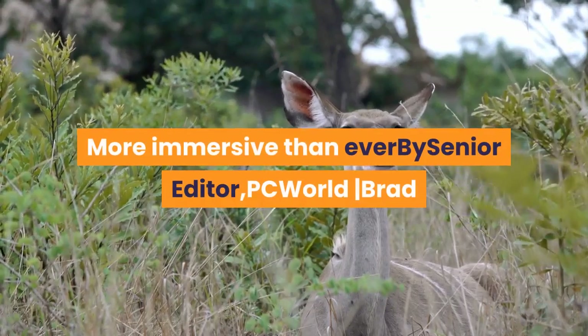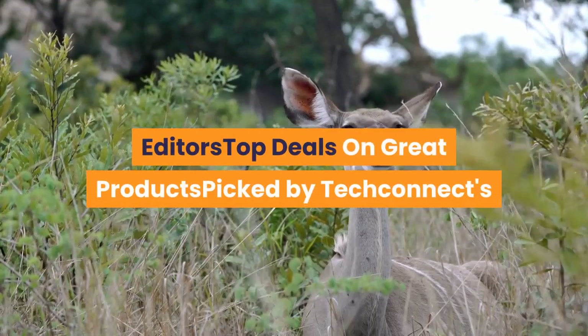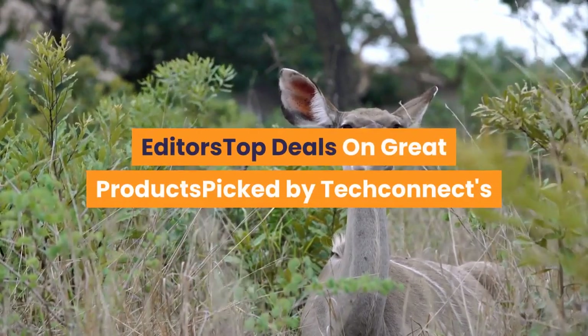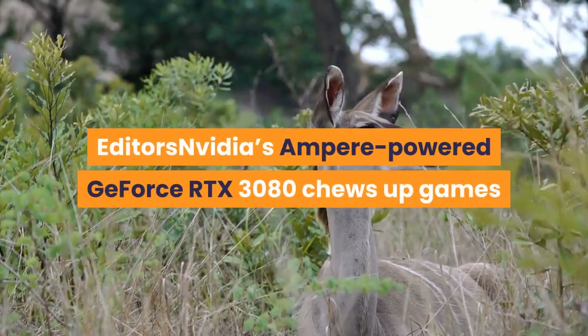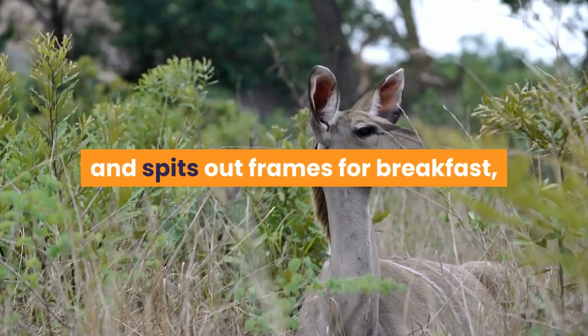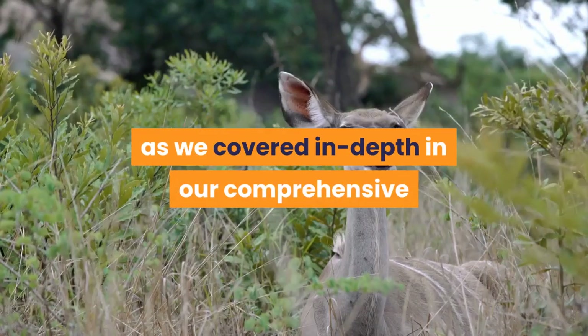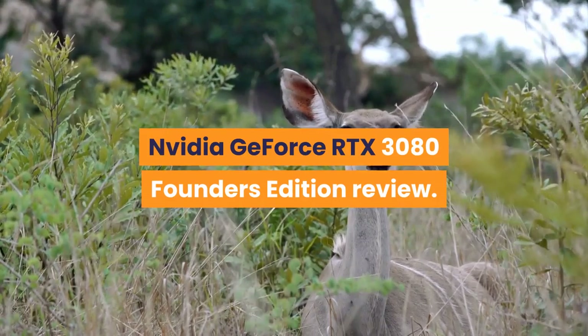More immersive than ever, by Senior Editor PC World. NVIDIA's Ampere-powered GeForce RTX 3080 chews up games and spits out frames for breakfast, as we covered in depth in our comprehensive NVIDIA GeForce RTX 3080 Founders Edition review.